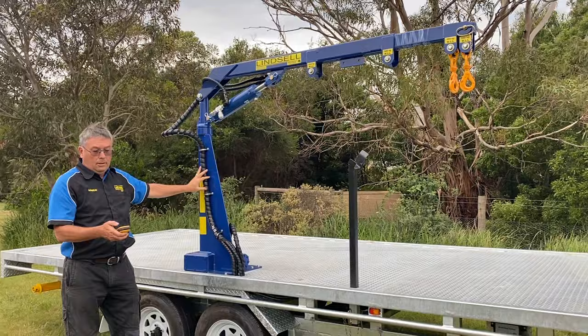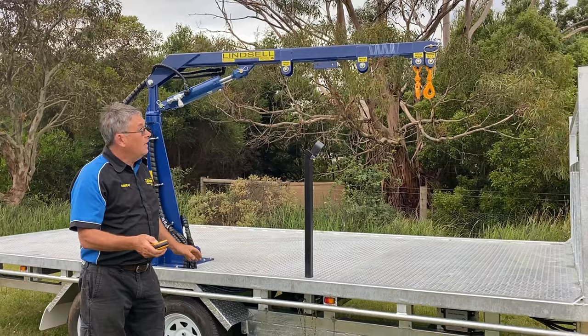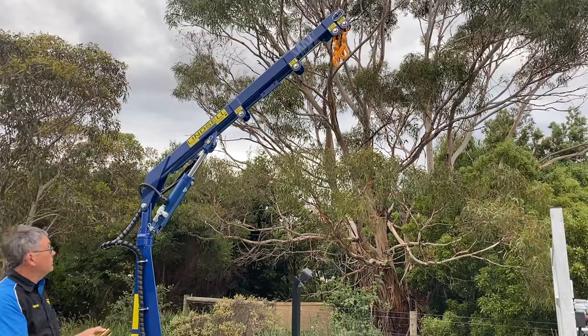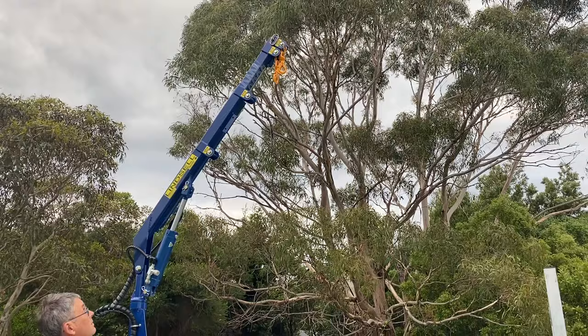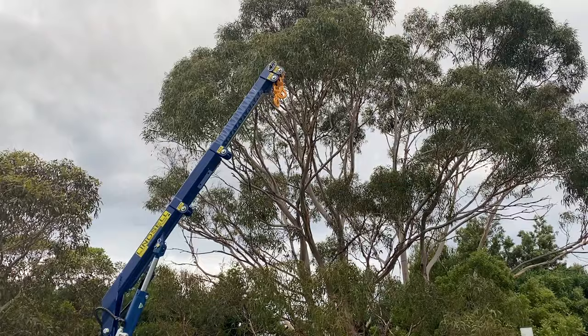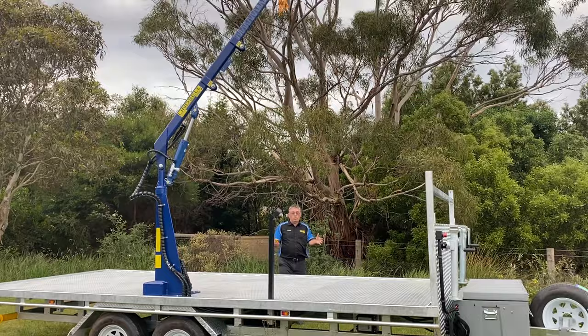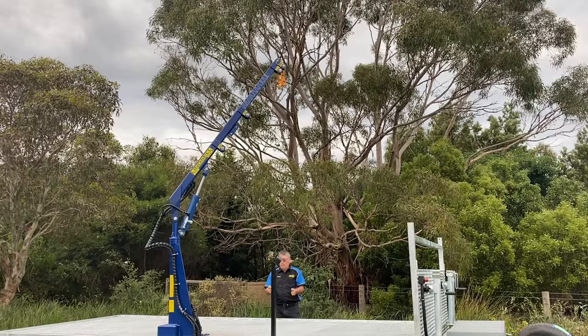If you want to go left or right with your crane, press the button to go left, or press the other button and it'll go right. I'll give you an idea of how high this unit goes up. Press extend — it's a long way in the air. The advantage of the remote is that you can go around to the rear and still drive your crane left and right. If you've got a long load and you're struggling with it, you can tether a line to it, make life easy, and come around with it.